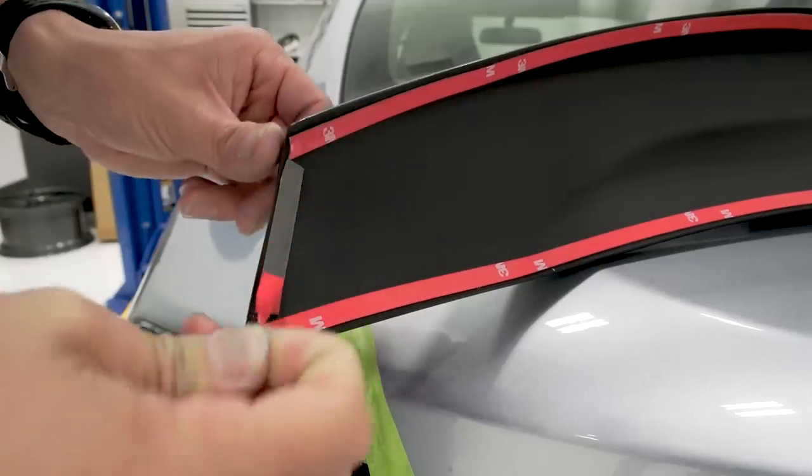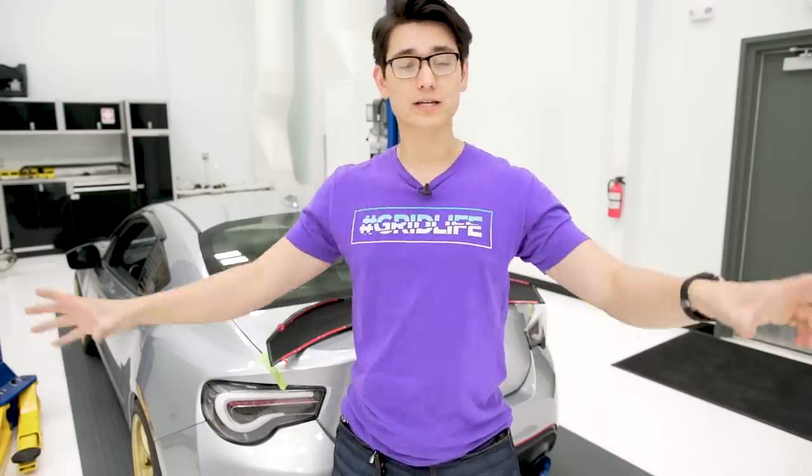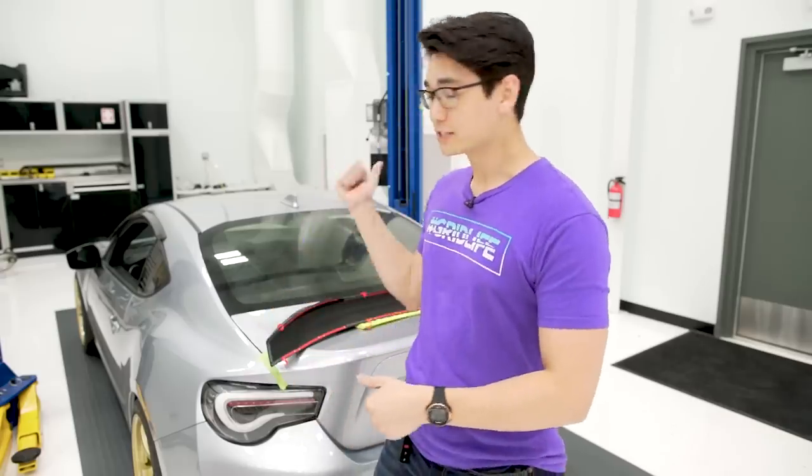Once the spoiler's border is covered in 3M adhesive, we're going to take the small ends — the left and right side — and take the red film off of those. For the rest of the longer strips in the center, we're going to take just a couple inches off, pull them to the side, and make a little crease mark at about a 45-degree angle. Then we'll pull the rest off once it's in place on the trunk.